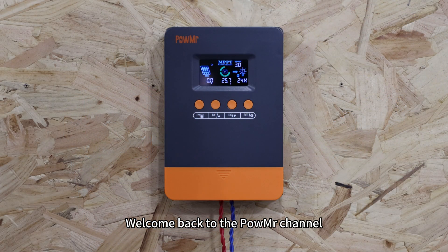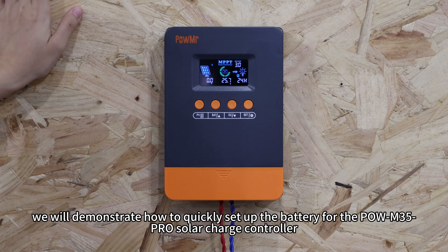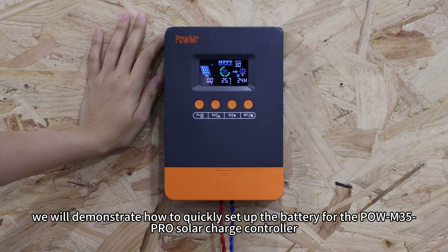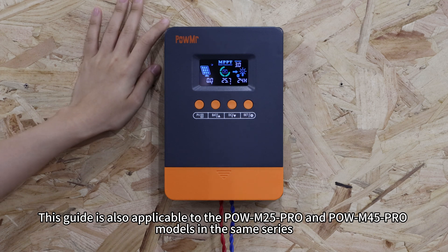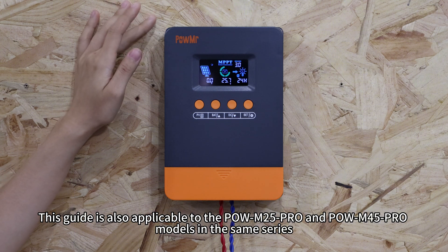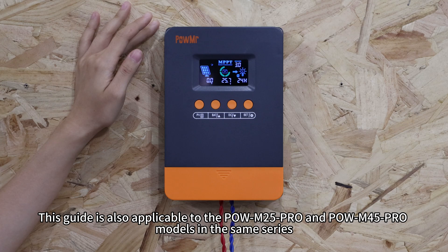Welcome back to PoMessage channel. In this video, we will demonstrate how to quickly set up the battery for the PoM35 Pro solar charge controller. This guide is also applicable to PoM25 Pro and PoM45 Pro models in the SAM series.